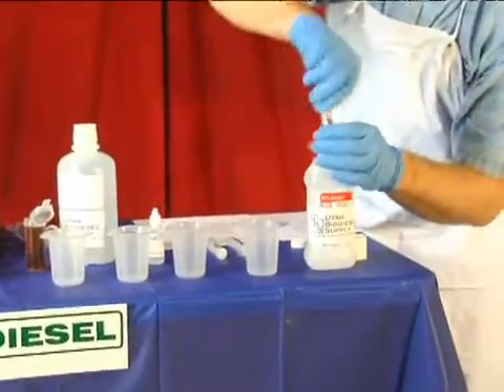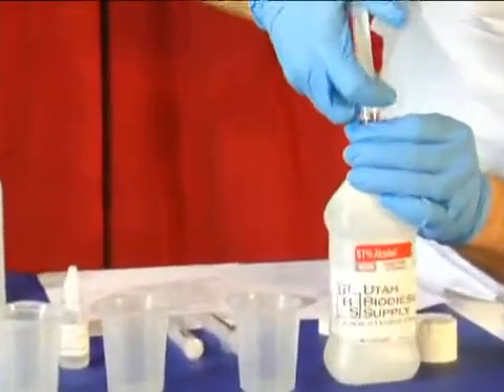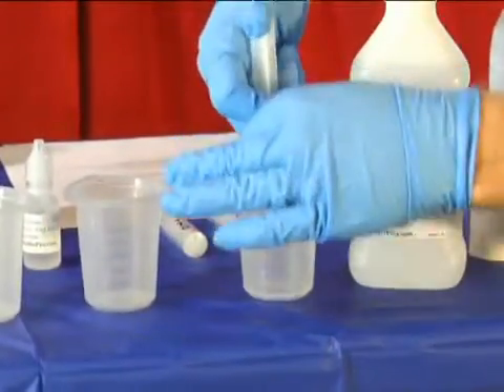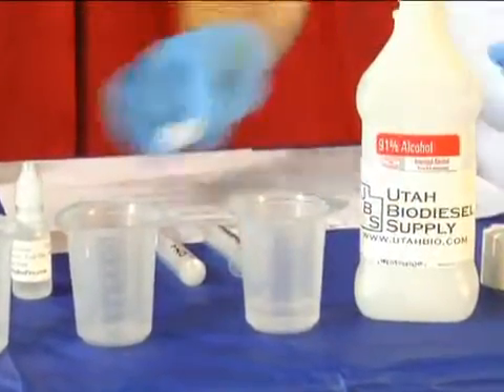First thing we do is we're going to go into the alcohol and we're going to pull up 10 milliliters of isopropyl alcohol. We're going to place that into a little dish, being careful not to splash it.